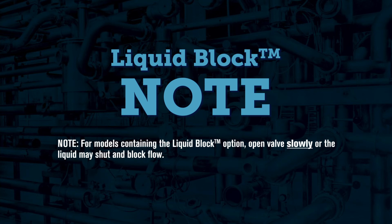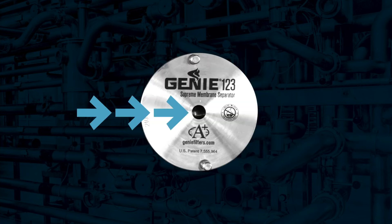If you have a liquid block version, be sure to reintroduce sample flow slowly to avoid the liquid block activating. As a side note, Genie membrane separators that include the liquid block feature can be identified by the black dot in the center of the cover.